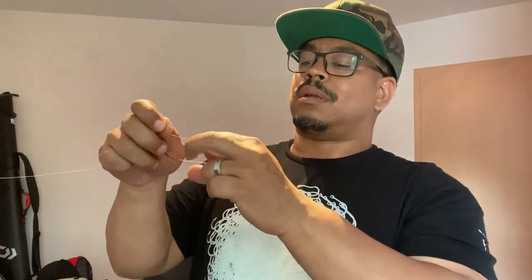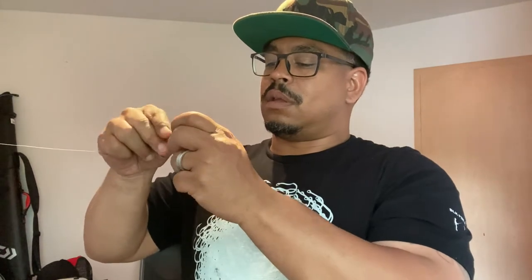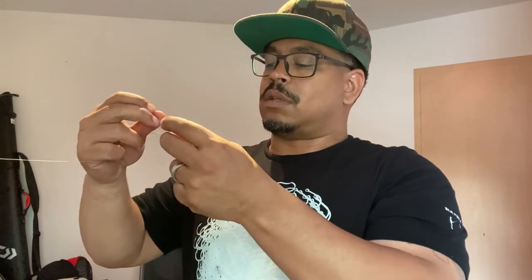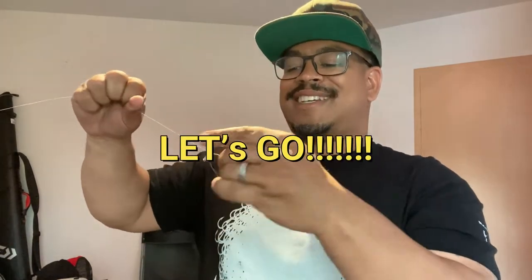No, dang, that didn't work. Okay I know, let's go — two overhand knots, I'm so dumb. Okay that's one, let me go ahead and put that other one in. Oh messed up. Put that other one in, okay here we go, let's get up.